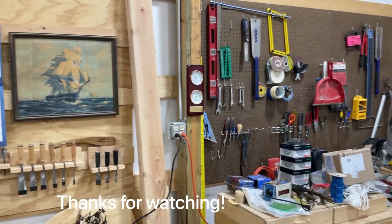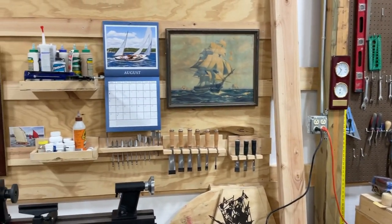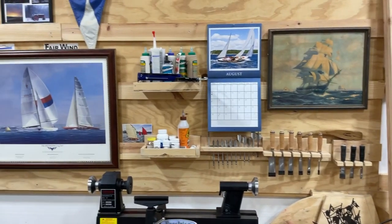If you liked the video, remember to like and subscribe. We'll see you next time.